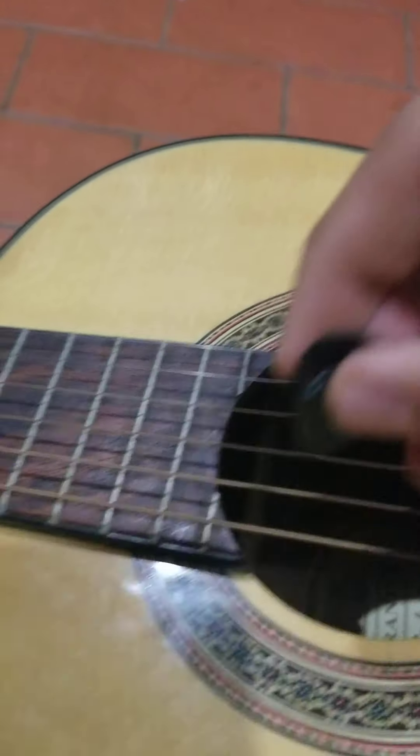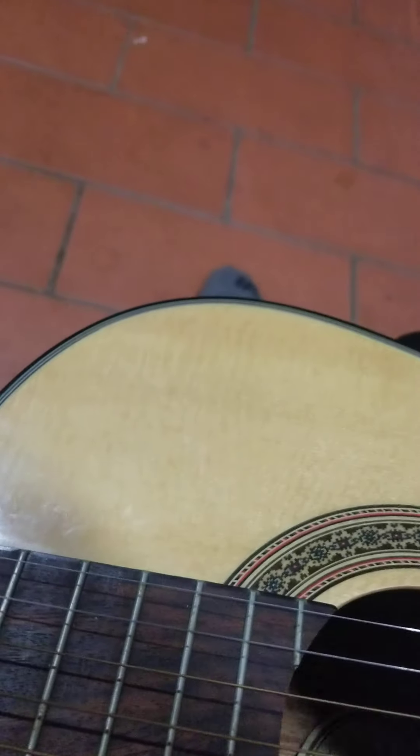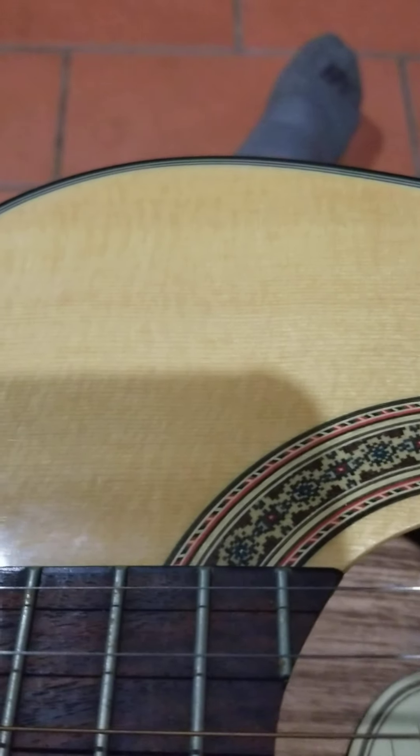I'm really happy with this guitar. It sounds really good, it's got some nice strings on it. Let me just strum it real quick so you can hear it. I really like this guitar — it sounds good, it plays well. One of my family members plays it really good. Let me put this one away and let me show you the other one.